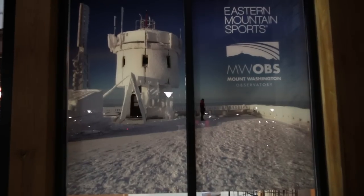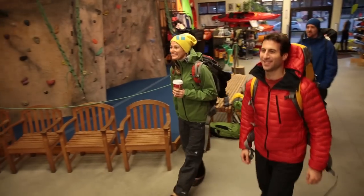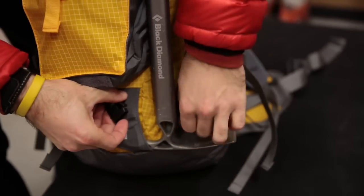Keith Moon here. I'm the assistant manager of the Eastern Mountain Sports Climbing School in North Conway, New Hampshire. Our winter ascent starts at our North Conway Climbing School location. There you'll arrive, greet your guide, and we'll start outfitting you for the day.